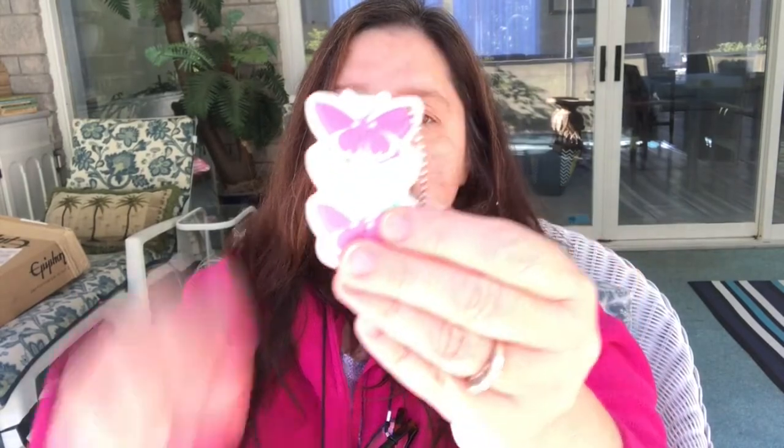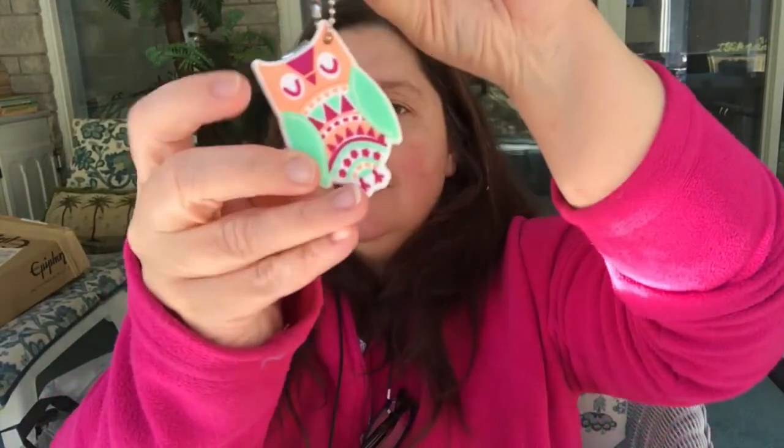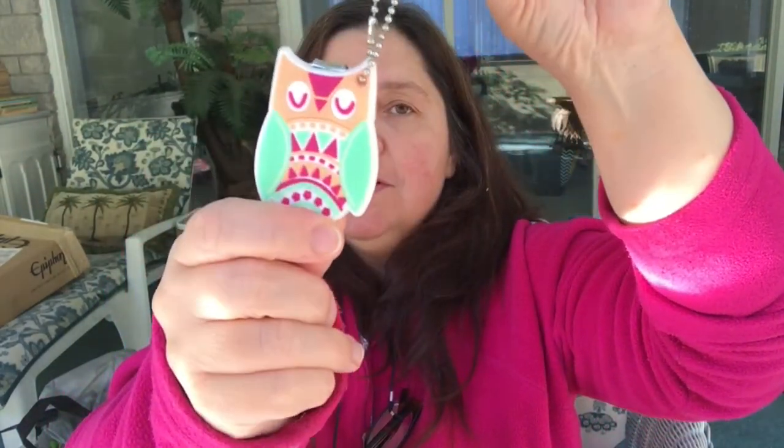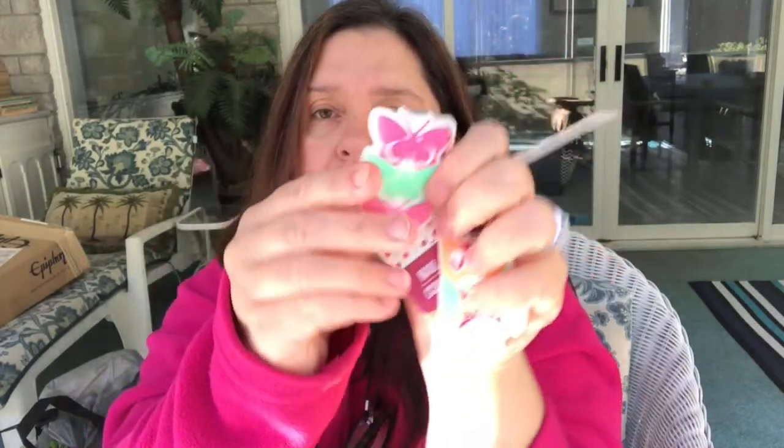I picked up a few of these nail clippers. They're embedded in little rubber cases and have a little chain. They have a butterfly motif and also an owl, so of course I had to get both. There was another print motif as well. I'm considering giving these as little gifts or stocking stuffers, so I just got the ones that were cuter to me.